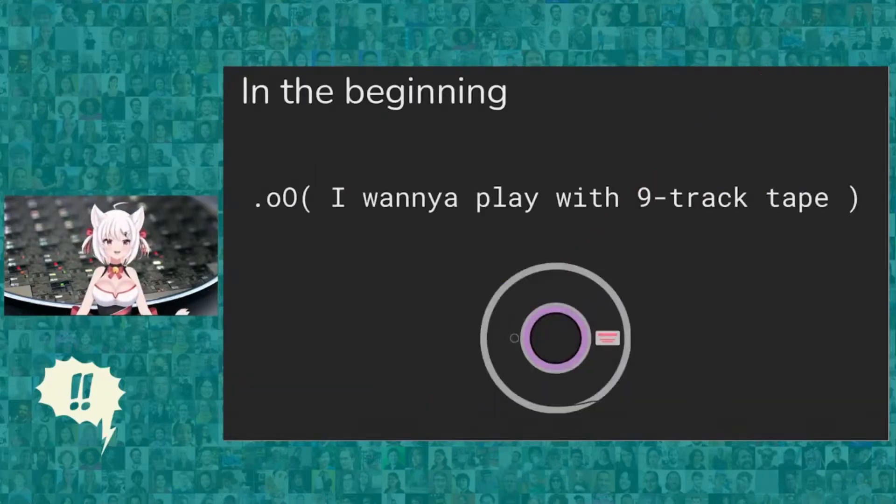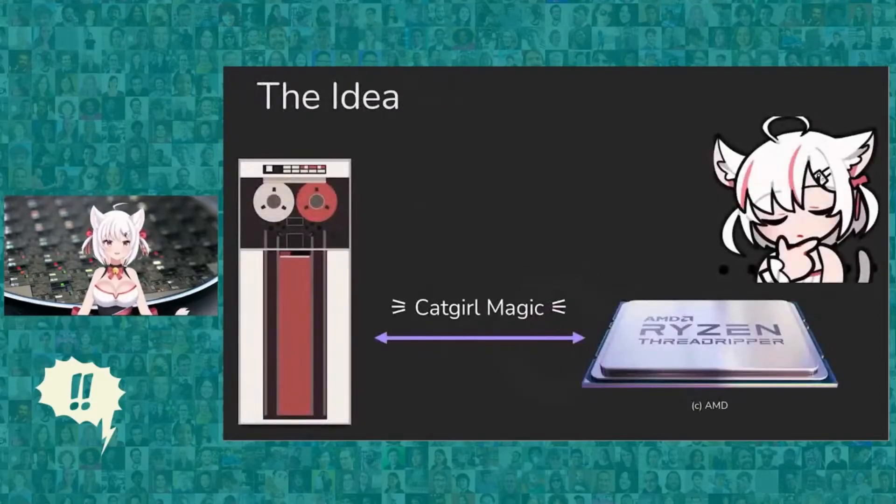So in the beginning, I was really interested in 9-track tape drives. They're pretty cool — big, big iron, old machines, and you want to play with them. So my idea was to do a project with a 9-track tape drive. Everyone wants to play with them; they're really fun. The idea was to take a 9-track tape drive, apply some magic, and get it booting on my modern Threadripper machine. That seems simple enough, don't you think?